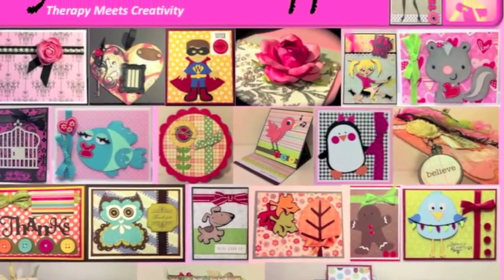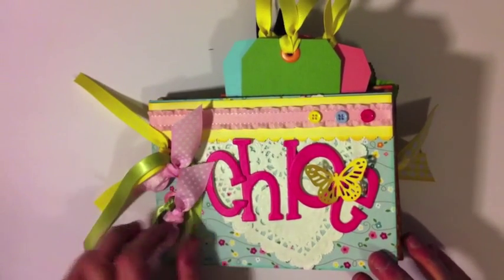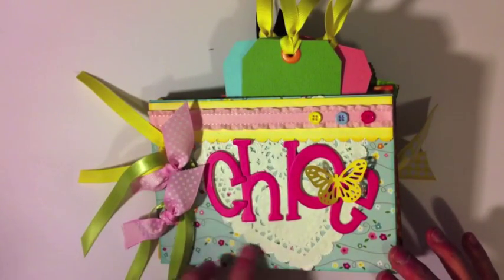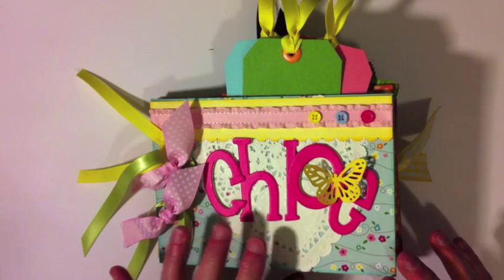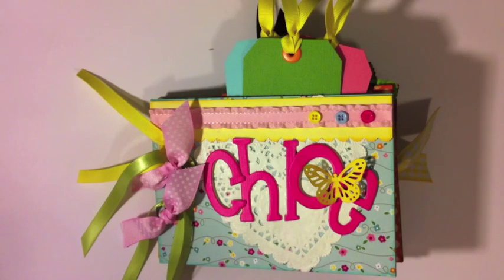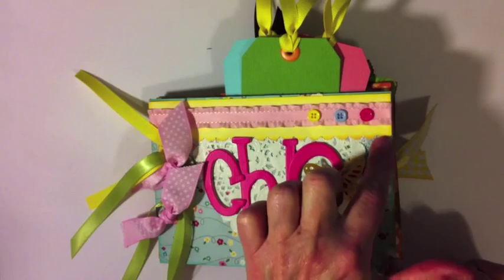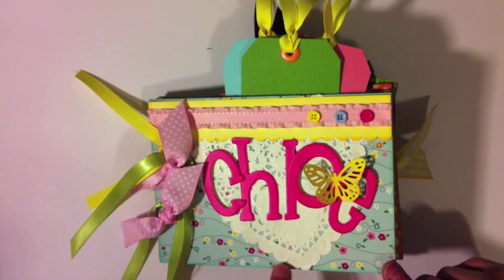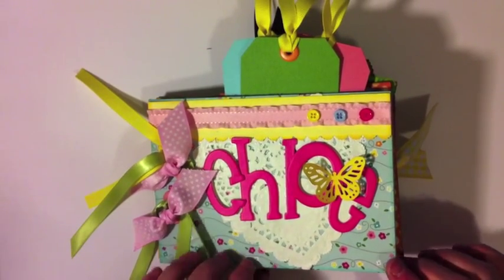Hi everyone, this is Ginger with My Sister Scrapper. I want to share a quick little girls chipboard mini album that I made using the American Crafts City Park paper collection. It measures five by seven and has hair bands for the binding. Here's the front cover — I've got some chipboard letters from my stash, and the little girl's name is Chloe. I have a little Martha Stewart butterfly punched out of the paper, three little buttons, some ribbon, a punch along the edge, a paper doily, and I inked the edges with Tim Holtz Distress Ink in Blue China.